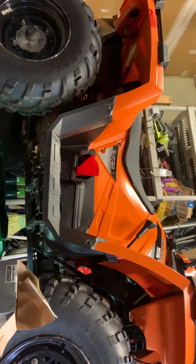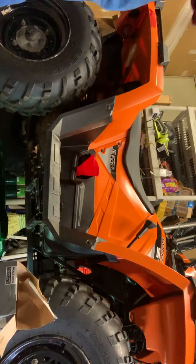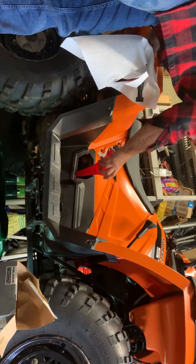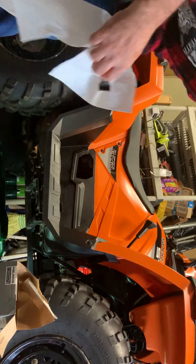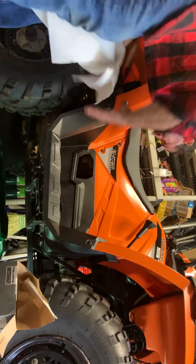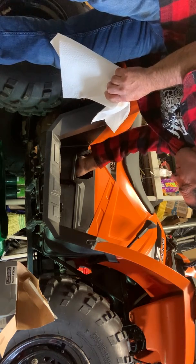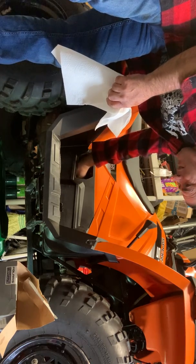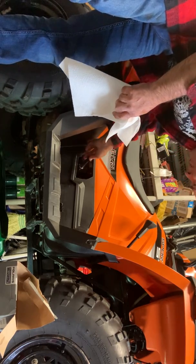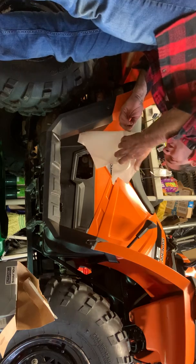Let me get my dipstick, get a fresh towel, clean the dipstick, and we'll see what we look like. You may have to add a little to bring it to the top. Let's put this in and see what we got. We are good — perfect.